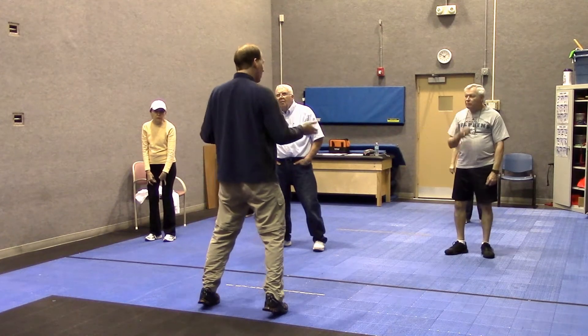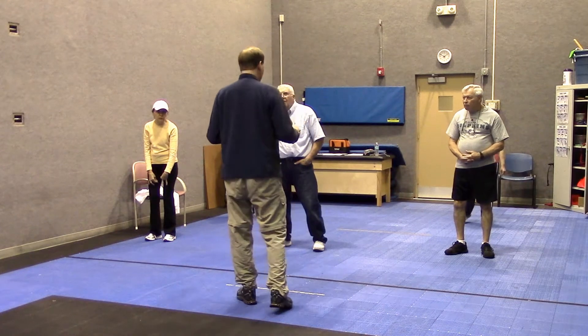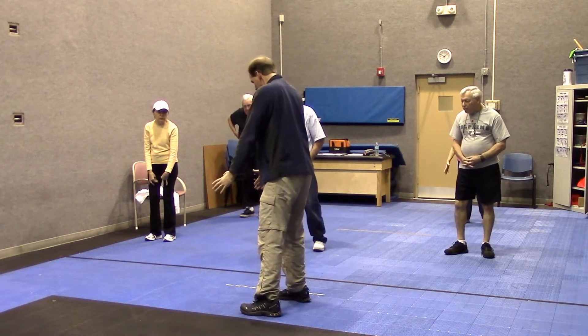Plus, you're working on your balance, coordination, and all those things too. The next set is again about circles. Here's this ball, like a basketball.